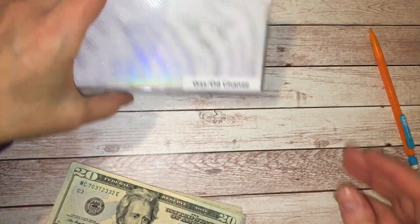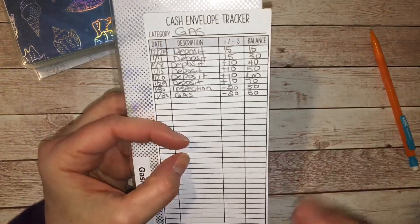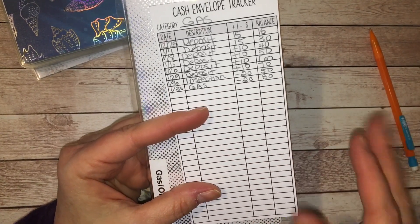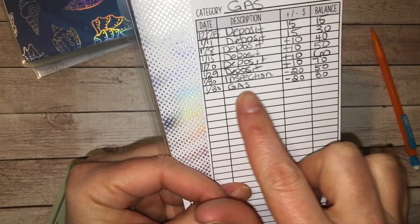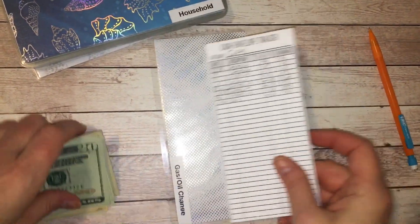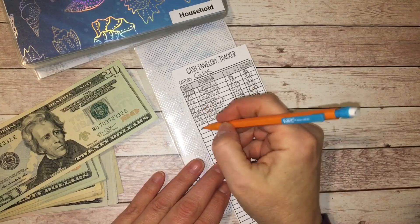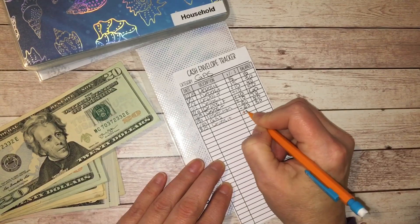Starting with gas and oil changes. I have a 2014 Kia Soul and it gets pretty decent gas mileage. I'm still working from home so I'm not commuting. I had $70 as of the last stuffing. I got my car inspected for $20, put gas in for $20, so that left me with $30. I'm adding $10 today, which gives me $40. Writing the date, deposit, plus $10 is $40.